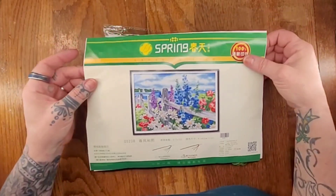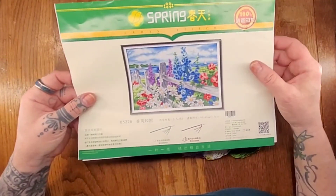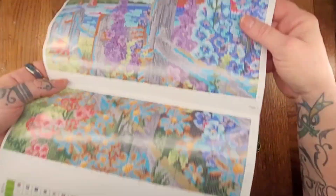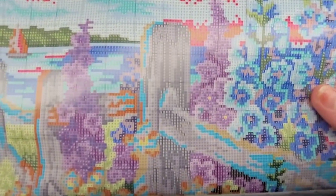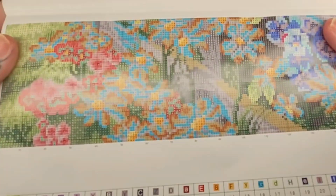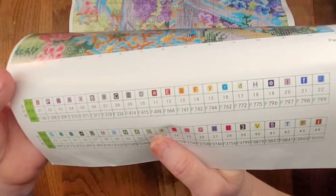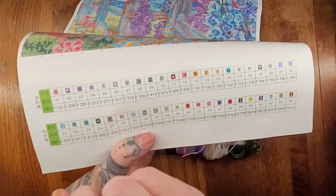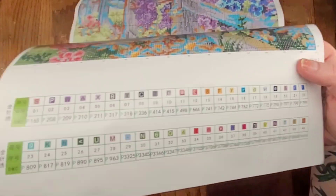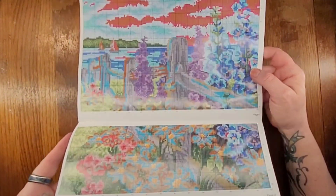With stamped cross-stitches, do not get the canvases wet because the print will come off — unless you intend to do it as a counted cross-stitch, and then by all means go right ahead. Here we have our pattern, and it is a very nice pattern. It's a little small, so I'm holding it up so you can see the individual squares. This says there are 44 colors in this kit, which is quite a bit. Hopefully we will get some good definition and a really beautiful cross-stitch in the end.